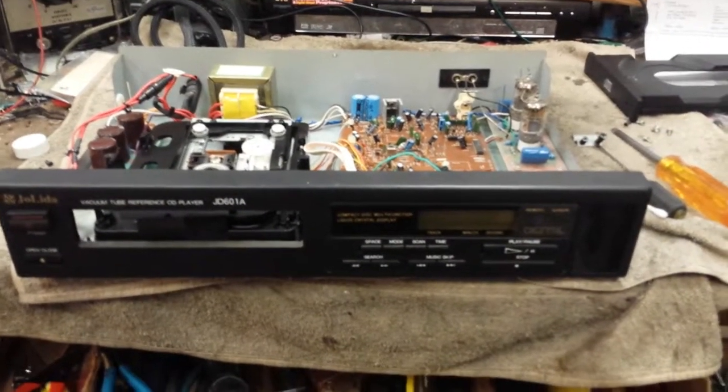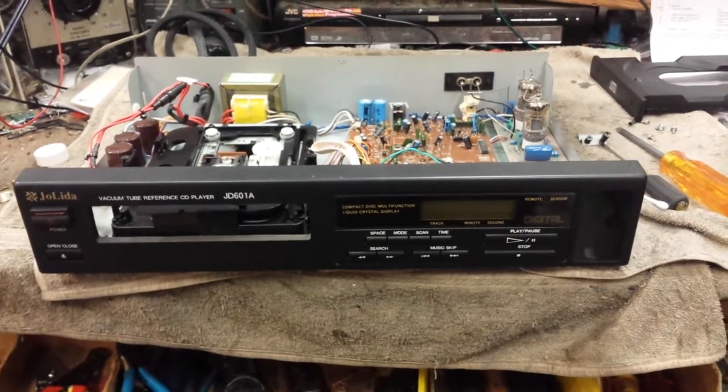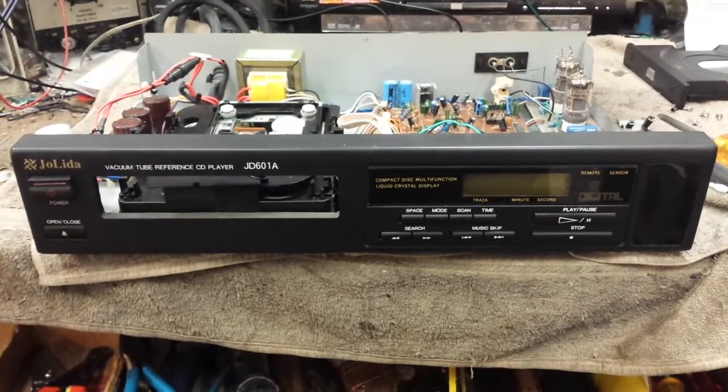Hey guys, JP Dillon here. I just wanted to stop and reflect a moment on a set that I'm working on today. This is a Jolita JD-601, quote-unquote vacuum tube reference CD player from about 1994.